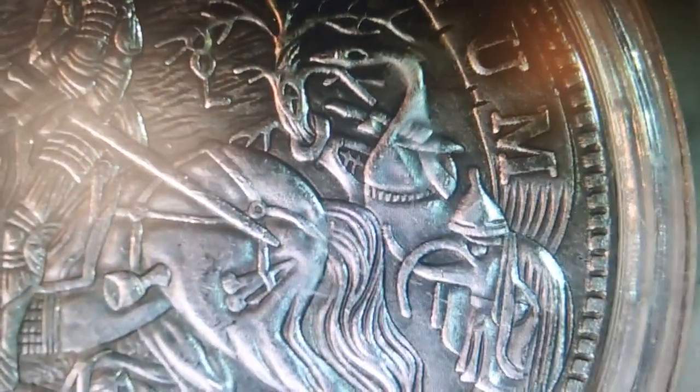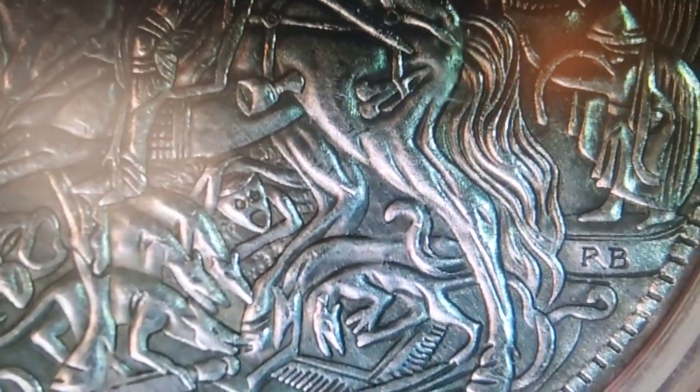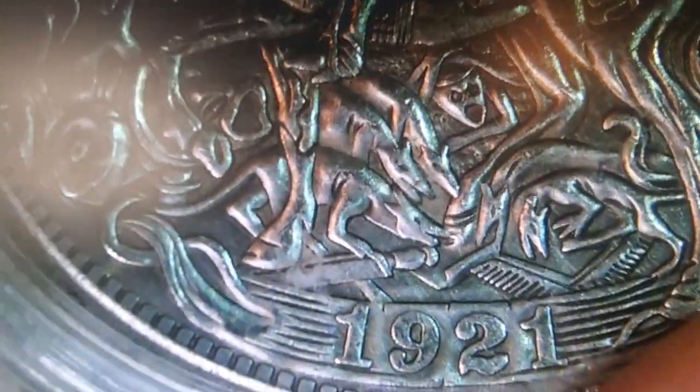I think they did very good on this artistry. Oh yeah — oh, that's pretty sick, I didn't see that before. I think they did a really good job on this, I mean a really, really good job.